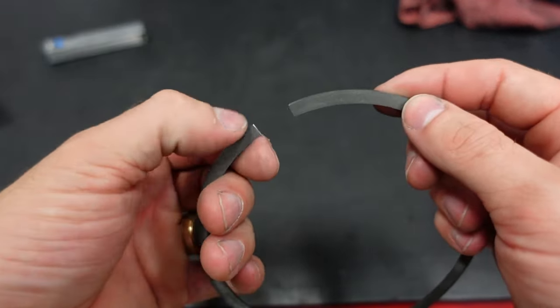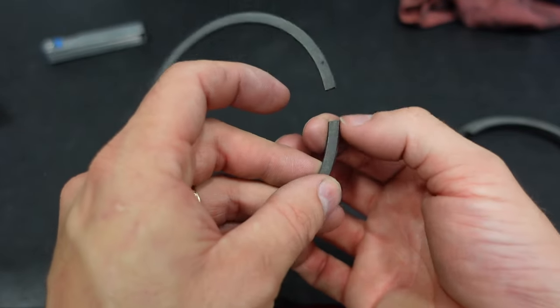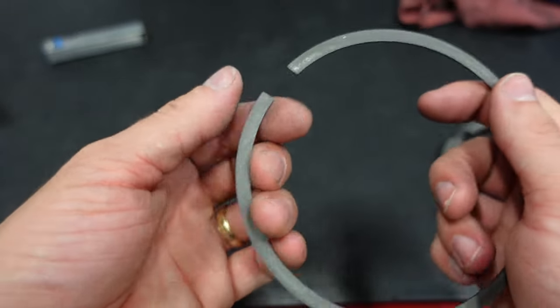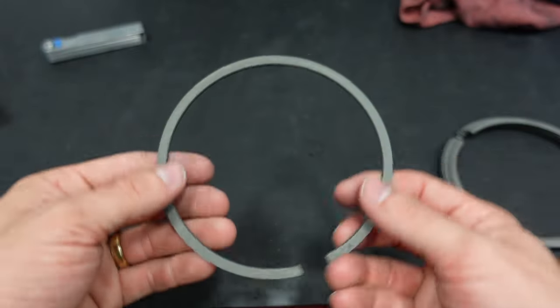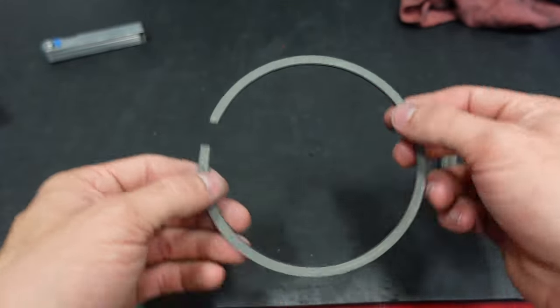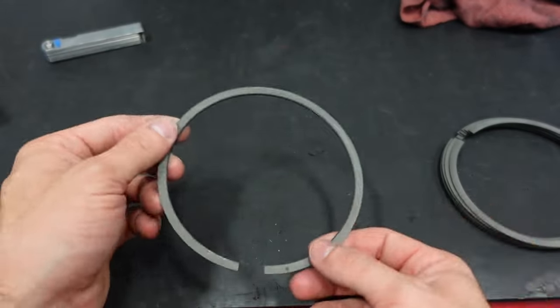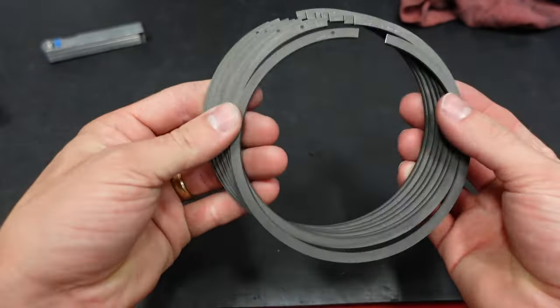Whenever you're done filing all of them, you should be able to run your fingers or your nail across the edges and there should be absolutely no catches or hang-ups. The piston rings spin all the time in the piston bores with heat and vibration, so you want them to be able to spin very freely and not get caught and scratch up the piston or the cylinder wall. Now it's time to put these back in the block, take our measurement, and these should be right on the money.